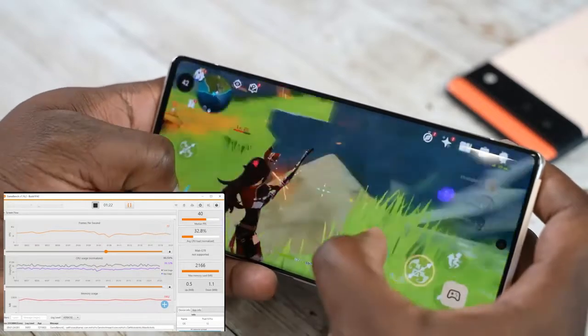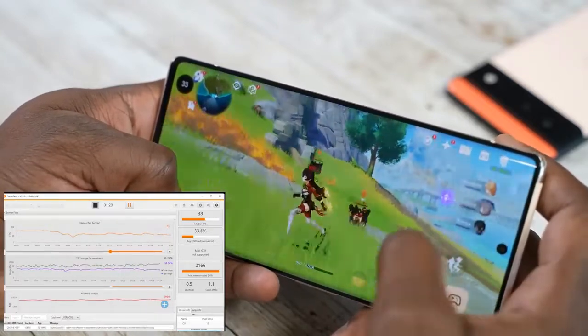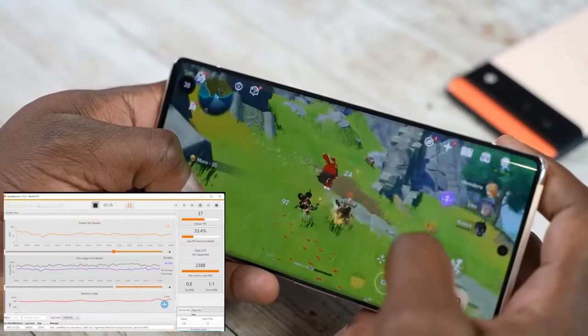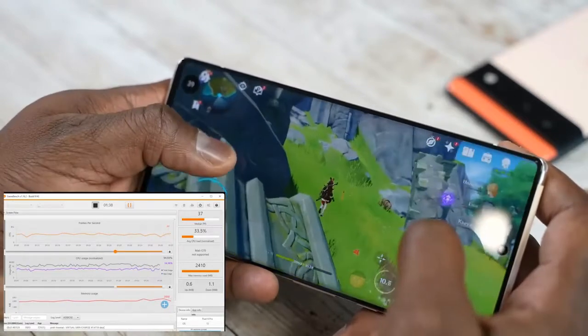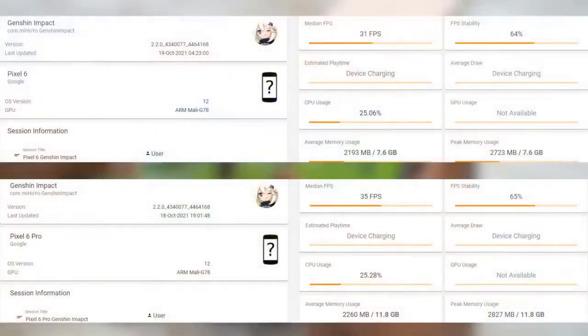Within the first five minutes it dropped from 60 frames per second down to the mid-40s. By the time I finished playing 30 minutes of Genshin Impact on both the Pixel 6 and 6 Pro, I ended up with an average frame rate of 35 and 36 frames per second respectively. I have not seen those kind of numbers — this is a bit shocking. It might be something related to an update, or it might just be the performance of the chipset itself.